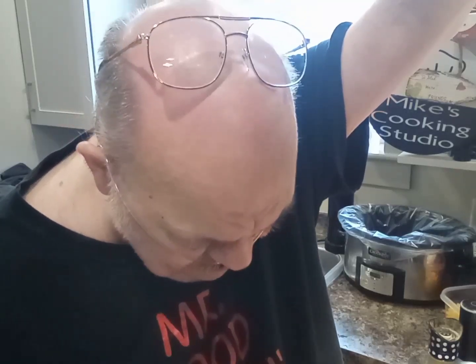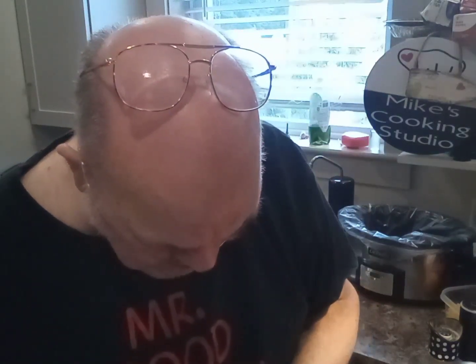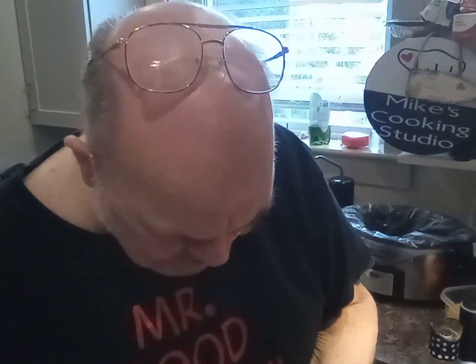I'm cooking in the slow cooker today, but I'm starting out in the electric skillet because I'm going to brown some ground beef. I'll tell you what the recipe is — it's from Taste of Home, the website and also a magazine. I get it in an email with like five different slow cooker recipes. This one looked really appealing: chili macaroni and cheese.